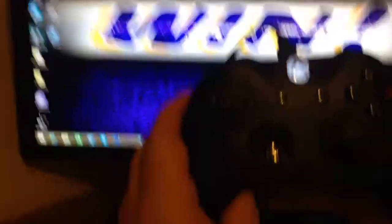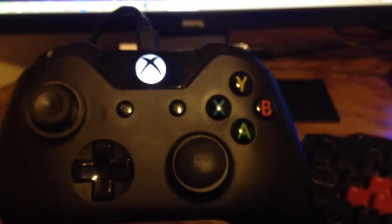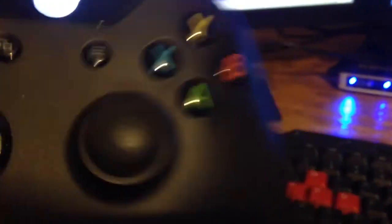I use my Scuf Gaming Xbox One Scuf — got the pro grip on the back of it, the two Scuf paddles, the trigger stops, all that good stuff. I didn't really care to get a different color or different colored buttons. My thumb stick is starting to wear out though, so I may have to get a new right thumb stick soon.